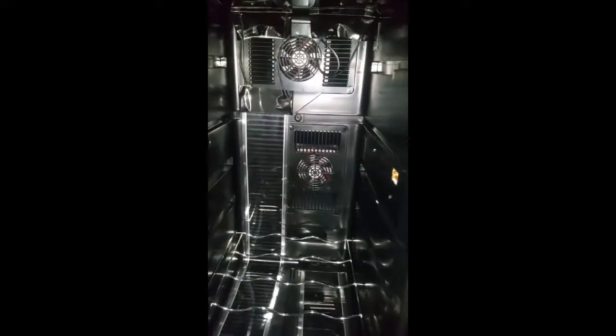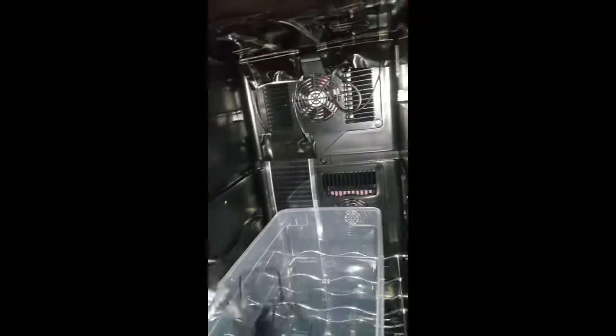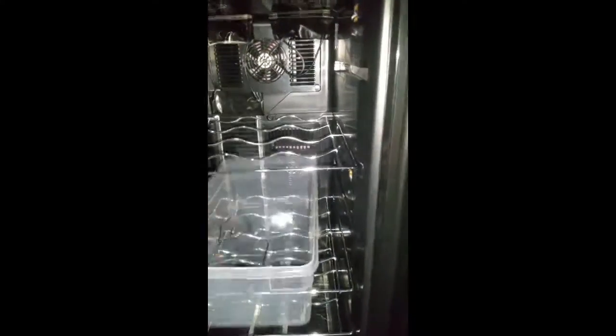My plan is to put something on the bottom rack to hold some water, just to keep a little humidity in here. These tubs — I'm going to try to find something I like a little better, but for now this tub will work. Throw that in there, and there's a second one.